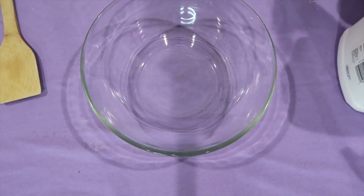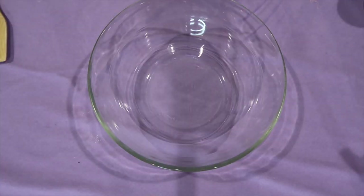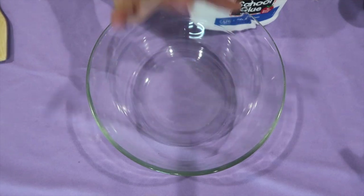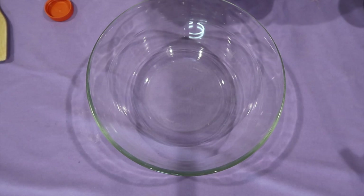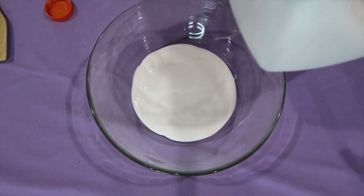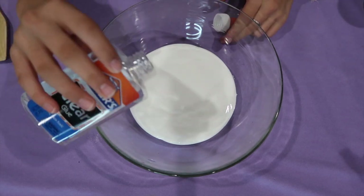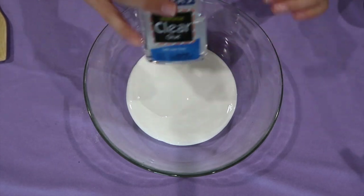Now take a separate bigger bowl and some Elmer's School Glue. For these steps, I eyeball it — it really depends on how much slime you would like to make. If you'd like a lot, put a lot of glue in; if a little, put a little. I'm doing a medium amount. Now I'm going to take some Elmer's Clear Glue and put a bit less than the white glue. This holds the foam beads much better than the regular glue does.